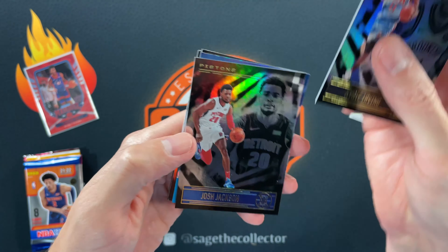Prism gravity feed pack — I don't think I've ever ripped one of these, or if I have it's been a long time. We got a green JJ Barea, Sato, and our green parallel is Maxi and Darius Garland. Not much there.